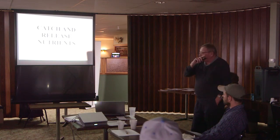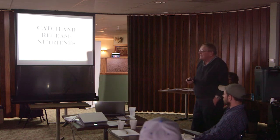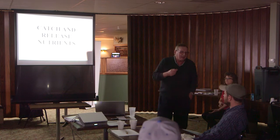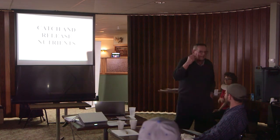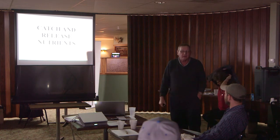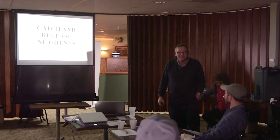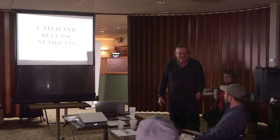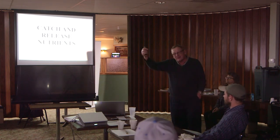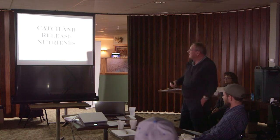I stole that phrase from a guy in North Dakota. I got another one from Jay Fuhrer the other day — he said a light bulb did not result from somebody incrementally trying to make candles better. We've got to start thinking different. Instead of just trying to do what we're doing a little bit better, we'll still have a candle.